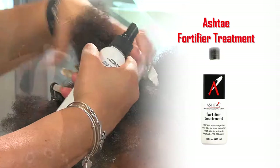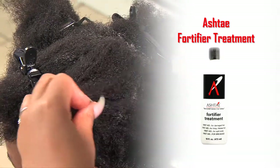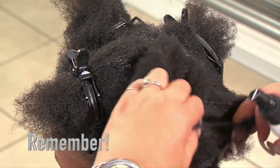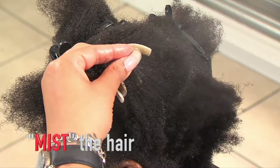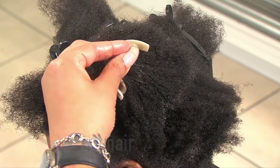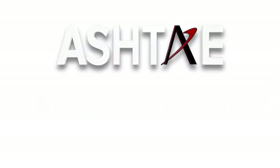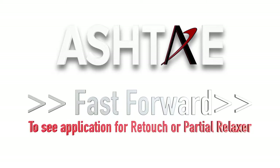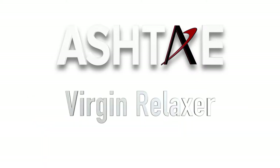For a retouch, you will not need to use as much product or spray it throughout. Remember, the key word is mist the hair — don't saturate it. Now that we've prepped the client, we move to the relaxer application. Fast forward to the next chapter to see the application for a retouch or partial relaxer. We will continue in this chapter with the virgin relaxer.